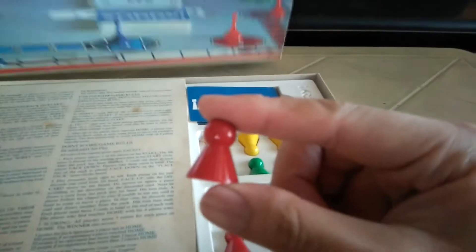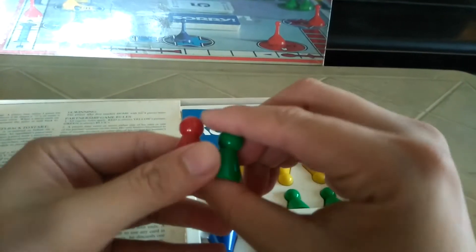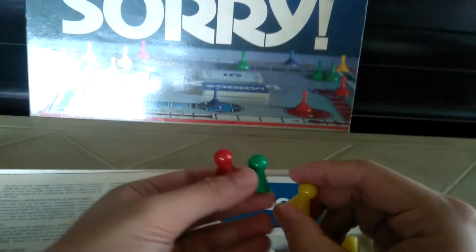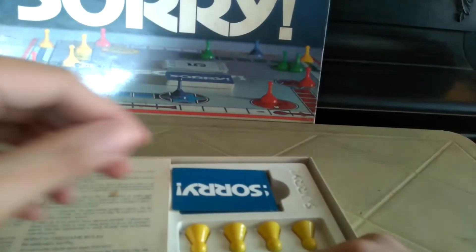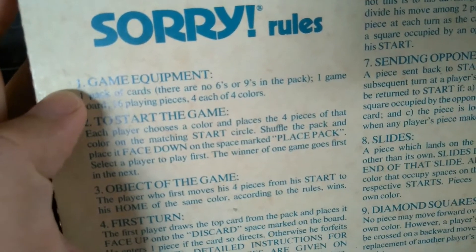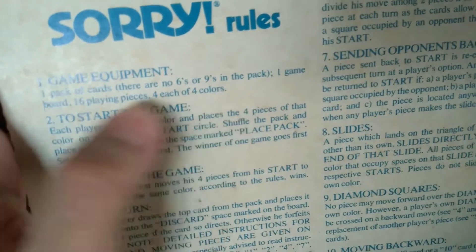Here's the red piece and the green piece — they're little cones. They don't actually resemble the one on the board. Let's look at the rule sheet. Game equipment: one pack of cards — check. Worth noting there are no sixes or nines in this game. One game board — check.